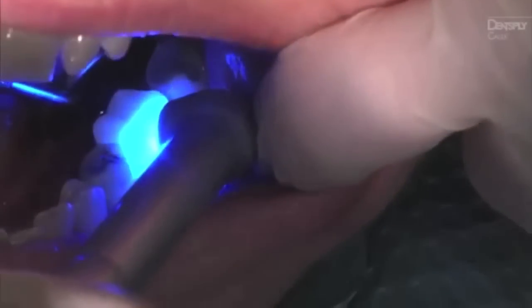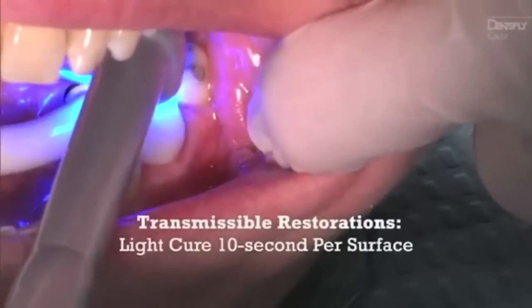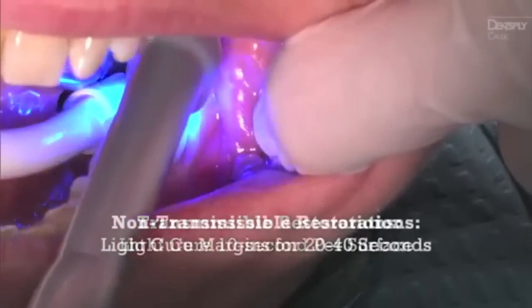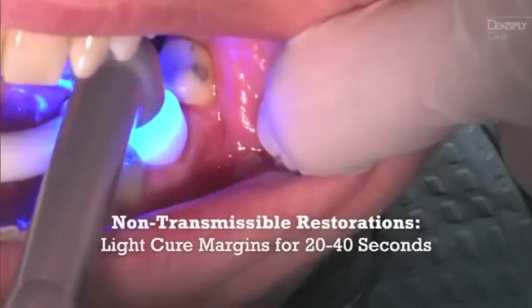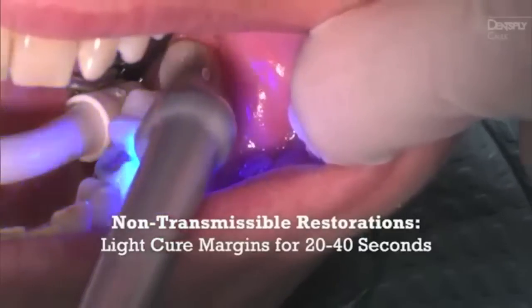light cure all areas — buccal, lingual, and occlusal surfaces — for 10 seconds on transmissible restorations. For non-transmissible restorations, light cure exposed margins for 20 to 40 seconds to assist restoration stabilization.